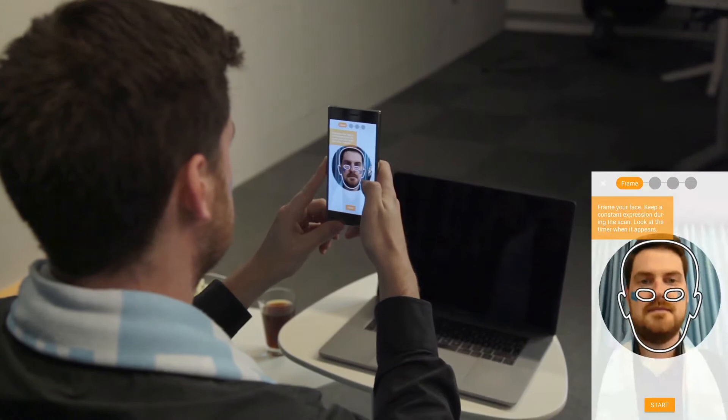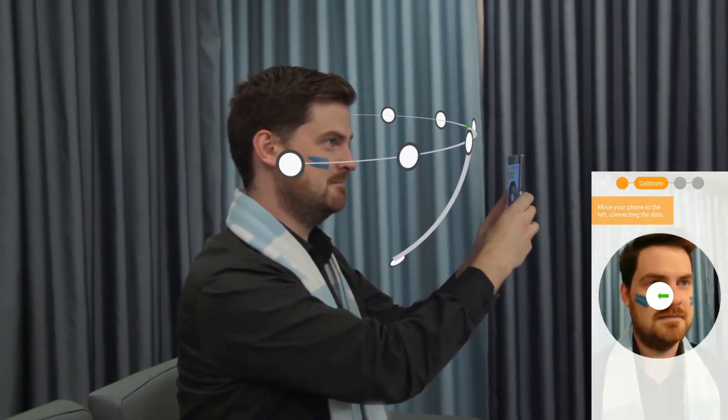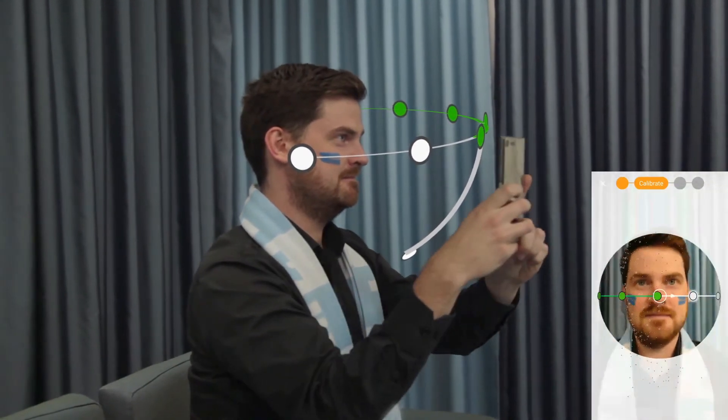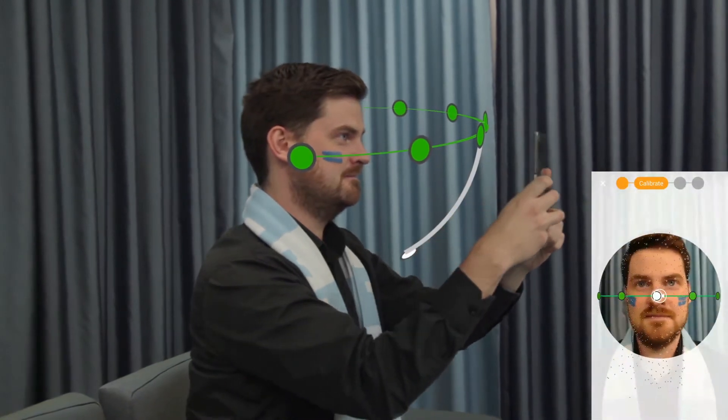You must look ahead and hold your pose. Begin by framing your face, then start calibration by slowly moving the phone towards your left ear until you feel it vibrate. Now smoothly circle back towards the right ear.